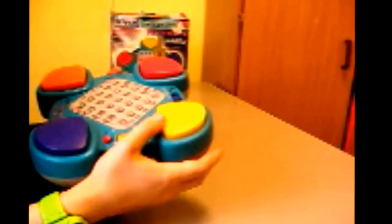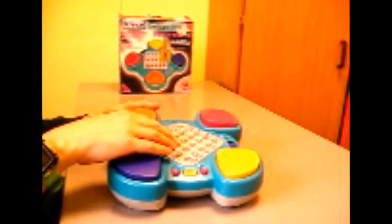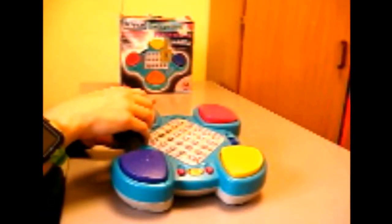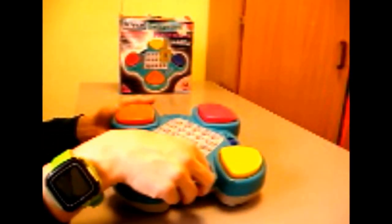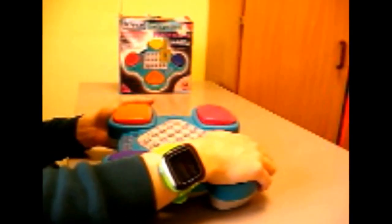Here it is. Pretty good condition actually — the box is a bit worn, but the product itself is in really good shape. On the side there's a 9-volt adapter, so you can run this on 4 AA batteries or a 9-volt DC adapter. You've got all these buttons — this is kind of like a Simon game. You've got a list of games on there, 25 lights, 12 skill-building games. You've got red, yellow, purple and orange buttons, plus the lights, the on/off switch, a start/reset button, a volume switch, and a level switch with four levels.